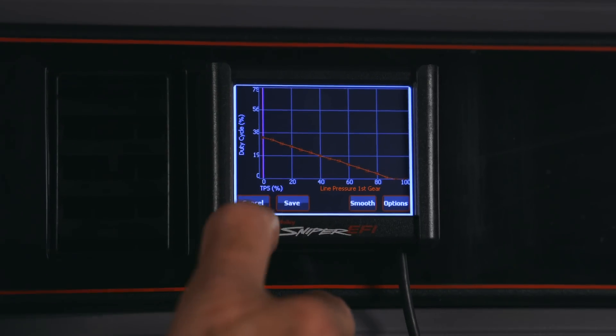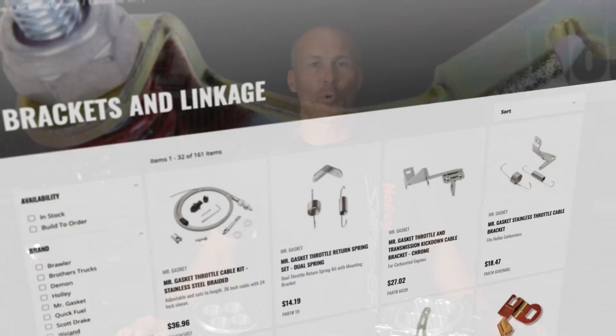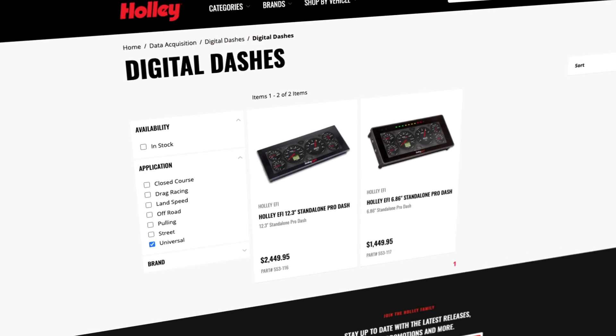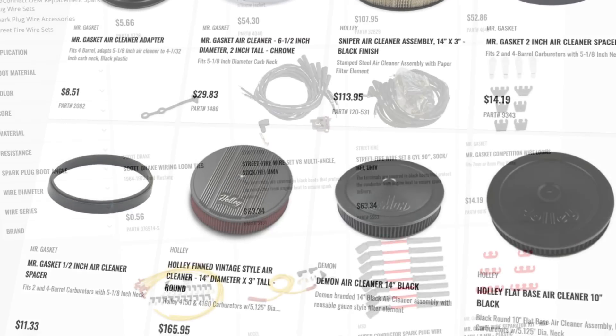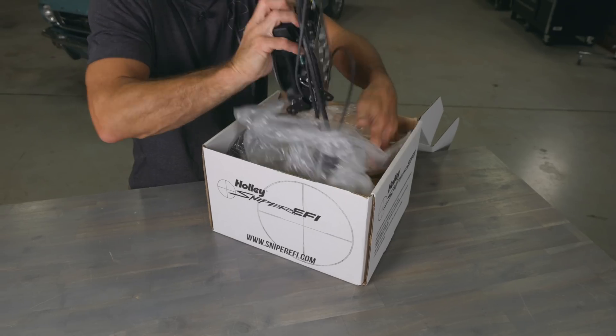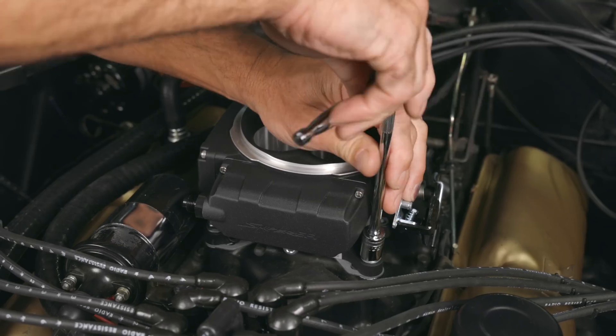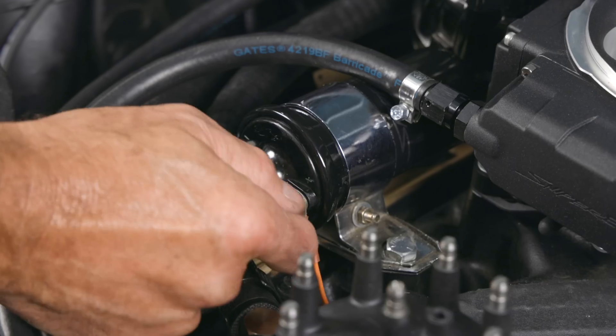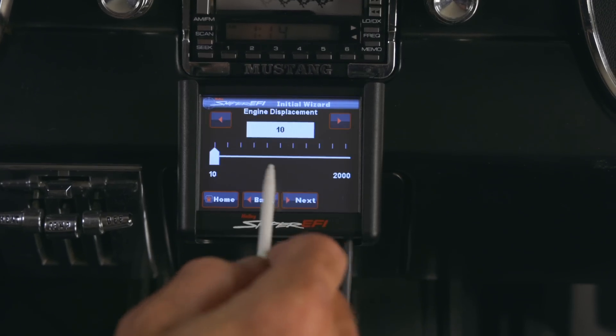Holley offers a wide range of additional supporting components to help complete your journey to EFI, including optional displays, air cleaners, plug wires, and much more. Ready to make the switch to EFI? Check out our comprehensive unboxing and installation videos that will walk you through every detail on how to make your journey to Sniper 2 EFI. Visit us at Holley.com to get started now.